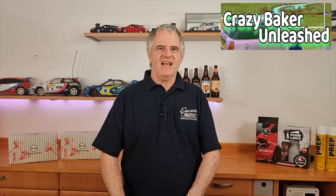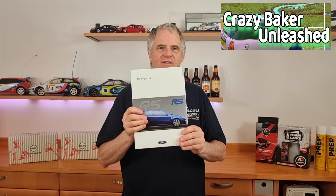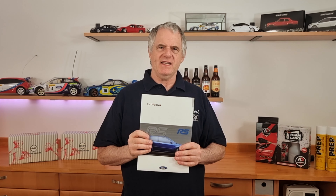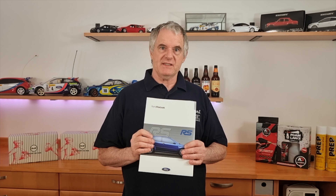Hi folks and welcome back to the channel. Today we got the Series 1 Focus RS. This is the first edition brochure. Let's have a look, because when they made this brochure they hadn't even got a car and specifications could have changed as well. So let's have a look and see what's in the brochure.